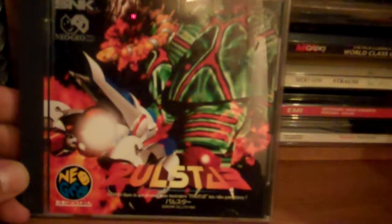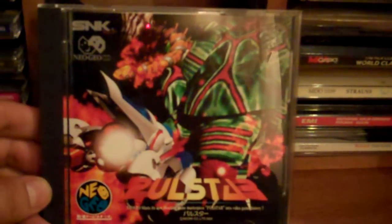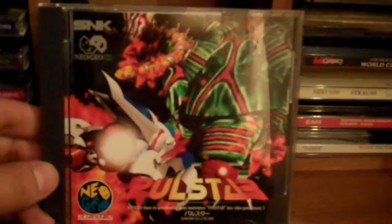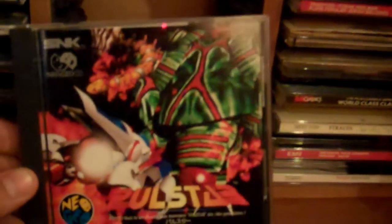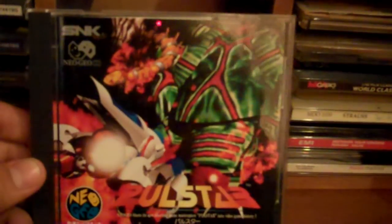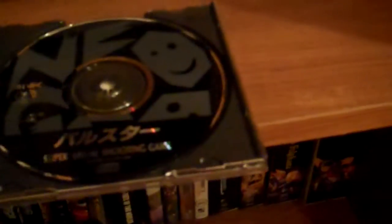Here's a great game — Pulstar. This game is really best played on the CD because the music is just that good. And this game will run you astronomical prices on any other format, even the MVS. As it is, this is like an $80 to $90 game, and this one does have a nice spine card. I definitely highly recommend this game, especially if you're a fan of R-Type or any shooting game. That game is hard as nails, and it is beautiful.